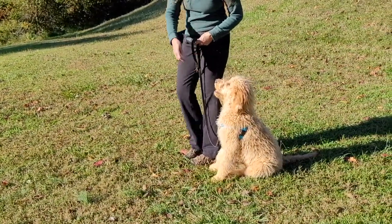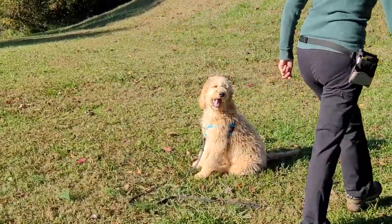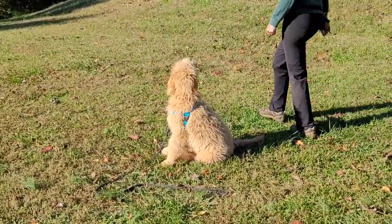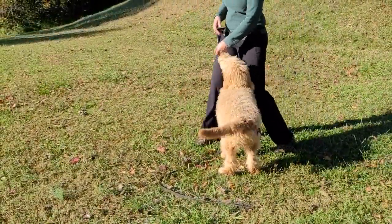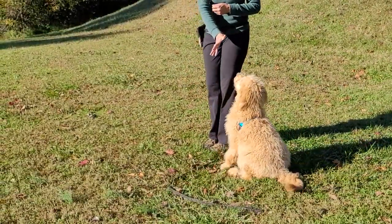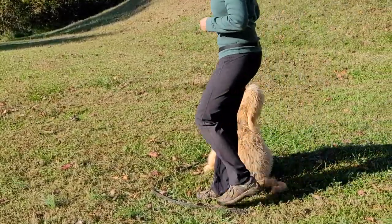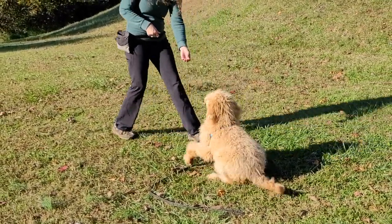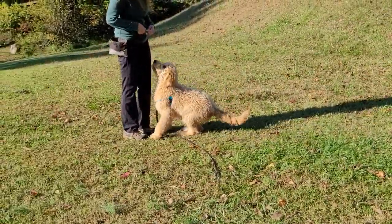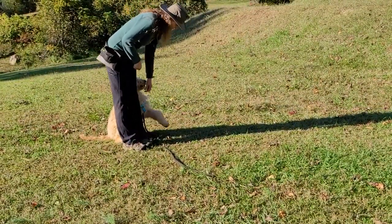Bailey, stay. Good boy Bailey. Drop the lead. Do a little walk around — we'll go both ways so he's used to both directions. See, he's not quite used to that direction. Bailey stay. Good boy — reduce the criteria a little bit by staying a little bit closer. And we're going to do our Bailey come from our sit stay. Bailey heel.